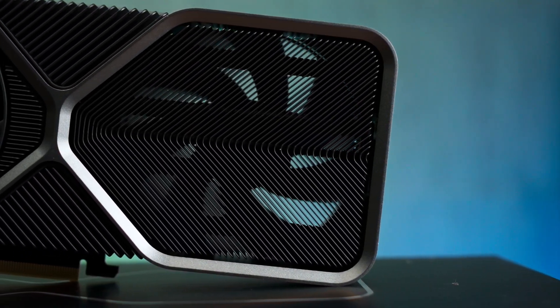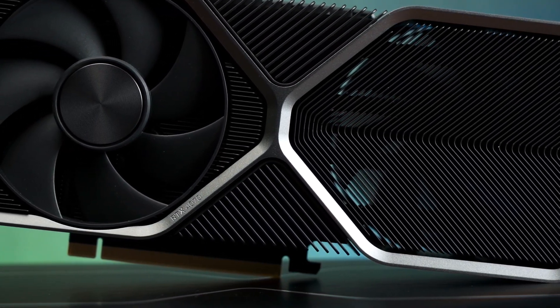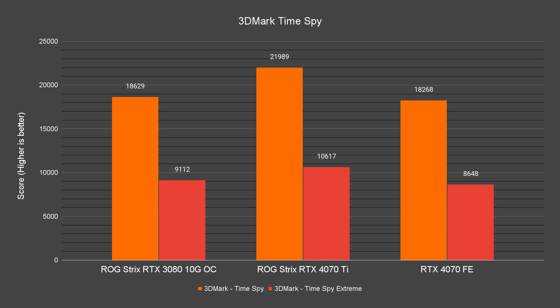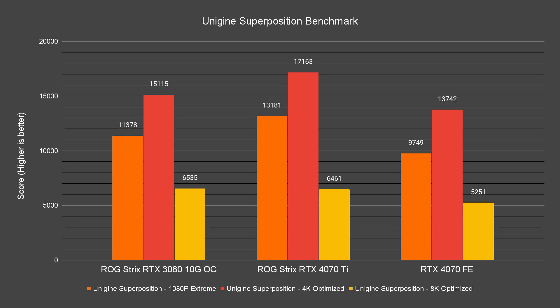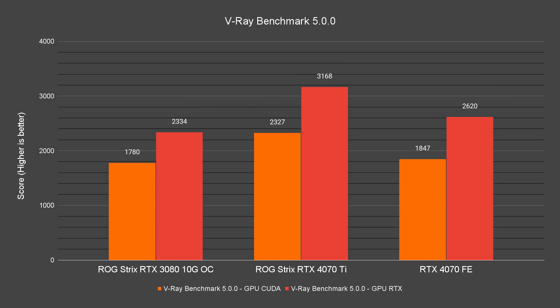Moving on to the synthetic benchmarks, the results aren't exactly the same as what we've seen in the gaming benchmarks. For benchmarks focused on game performance like 3DMark and Unigine Superposition, the 3080 actually scores higher than the 4070. However, benchmarks focused on content creation tasks like Blender, Octane Bench, and V-Ray show that the 4070 is actually better.